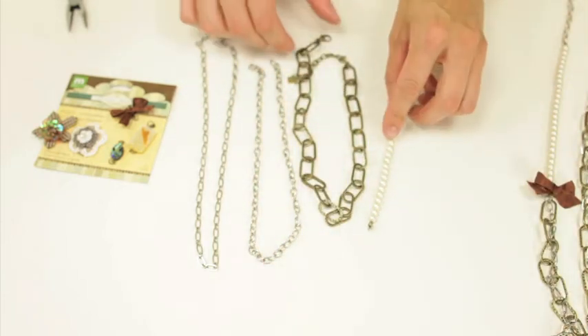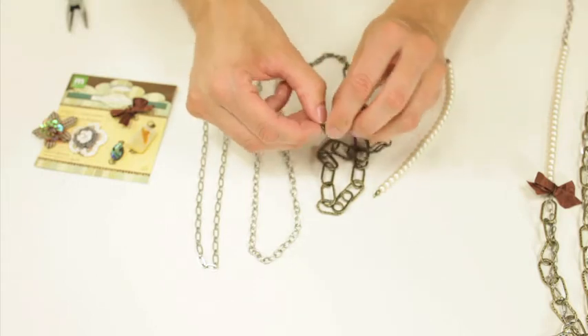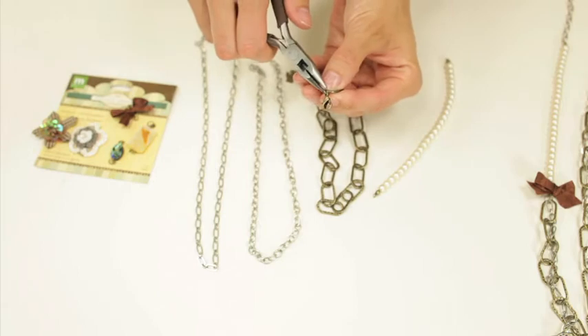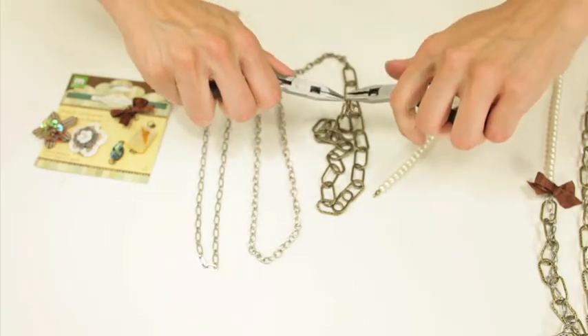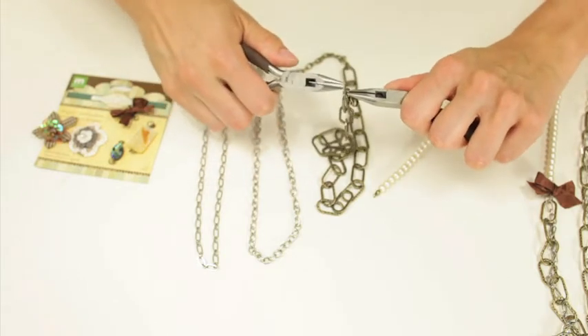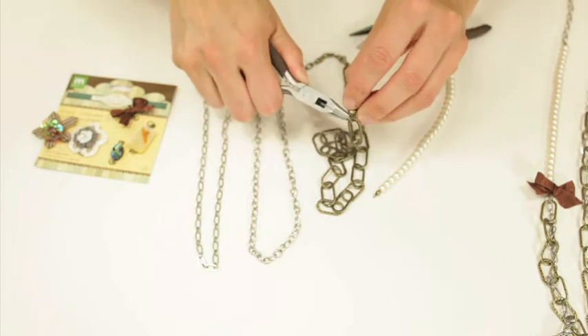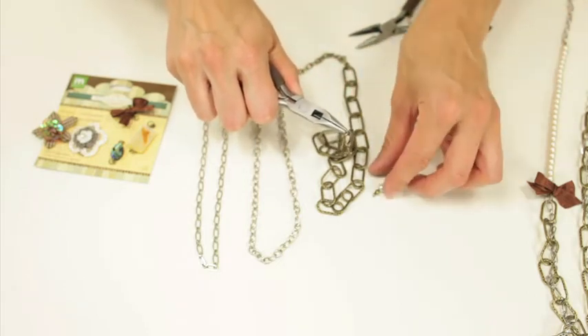The first thing I'm going to do is take this larger chain and undo the clasps at the end because we're going to combine it. I'll go ahead and take that off — twisting, not pulling, to get them off. It's a little bit thicker so let me move my pliers.